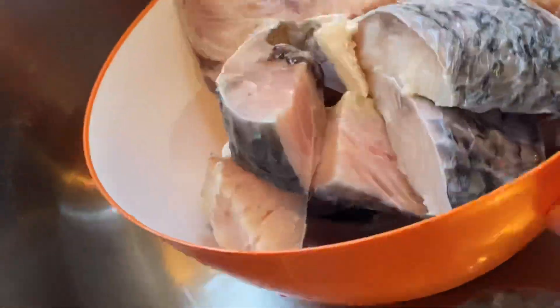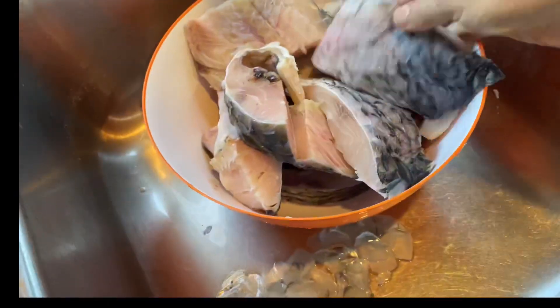Now drain the water and see how many scales we got. Easy way to remove fish scales without mess all over the kitchen. The fish pieces are clean and safe to cook. Enjoy a healthy dinner!